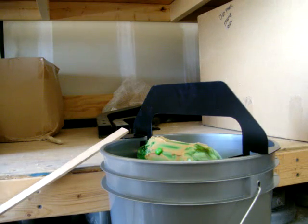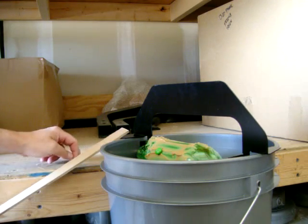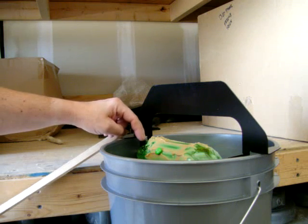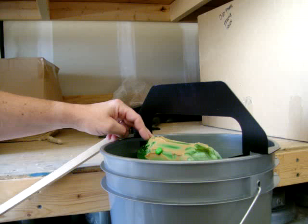Here's how the trap works. The mouse smells the peanut butter or other bait that you've placed on there. He walks up the ramp or jumps from some local surface onto the platform. He steps out with his front feet onto the bottle and he starts to eat the bait.